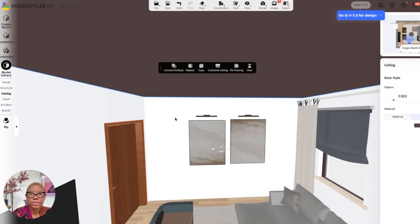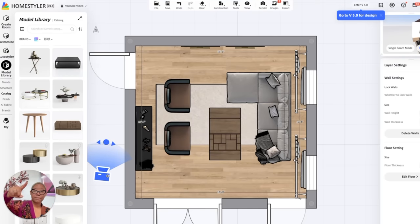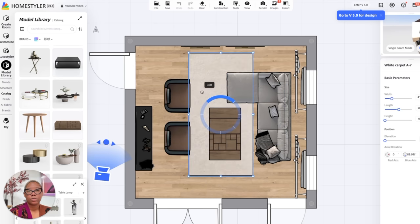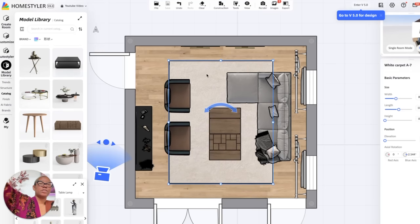We had a mirror here before, but I had to move it because we got art that was the right size. Now when it comes to layout, let's talk about this rug situation. Your rug should be parallel to your primary seating. Parallel is like an equal sign; perpendicular is a plus sign. Right now the rug is perpendicular to the sofa — we want it to be parallel. So we're going to take this rug, rotate it, and choose a rug size that actually exists. When you rotate it, it looks so much better and goes with the flow of the room.